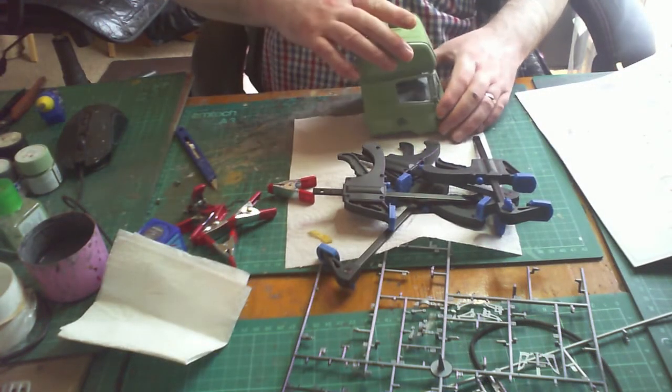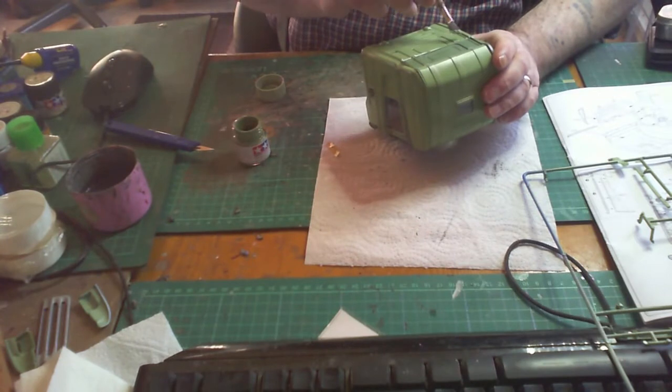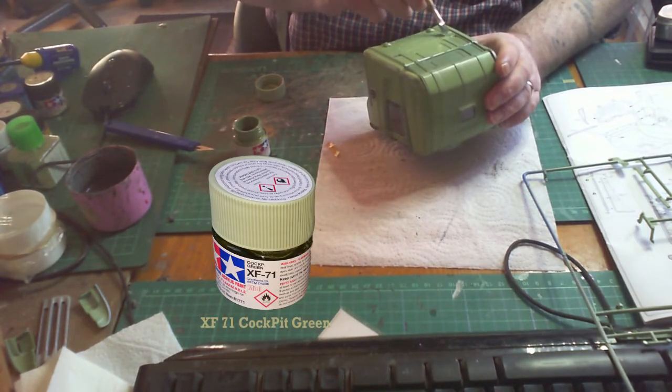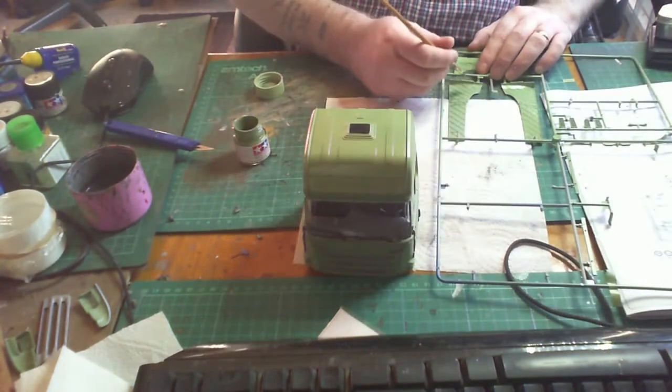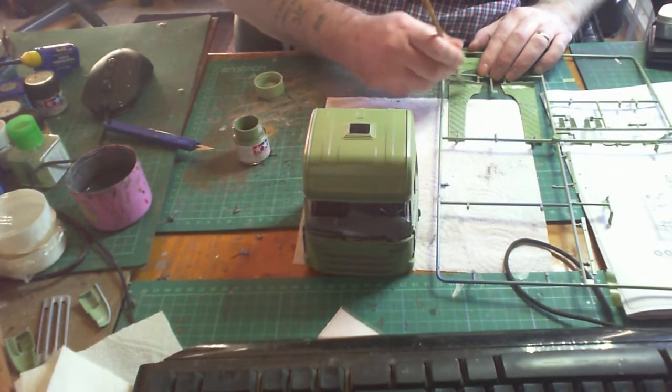Now it's time to put on the top of the cab — the back panel — painting it in Tamiya XF-71 cockpit green, and the same color for the skirts at the back of the tractor unit.